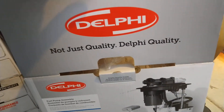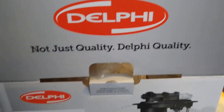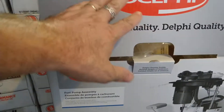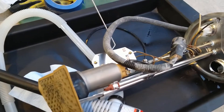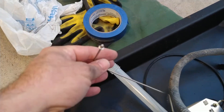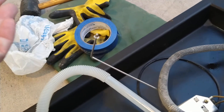Then they started carrying the Delphi pumps — not just quality, Delphi quality. I don't know exactly what that means, but this pump has lasted for five years. But there are problems, let me show you. Here's the old Delphi pump.